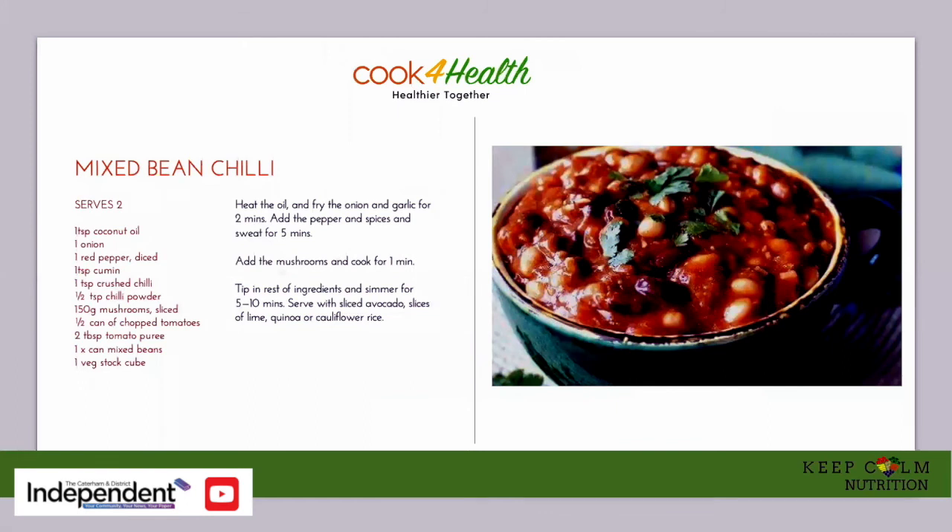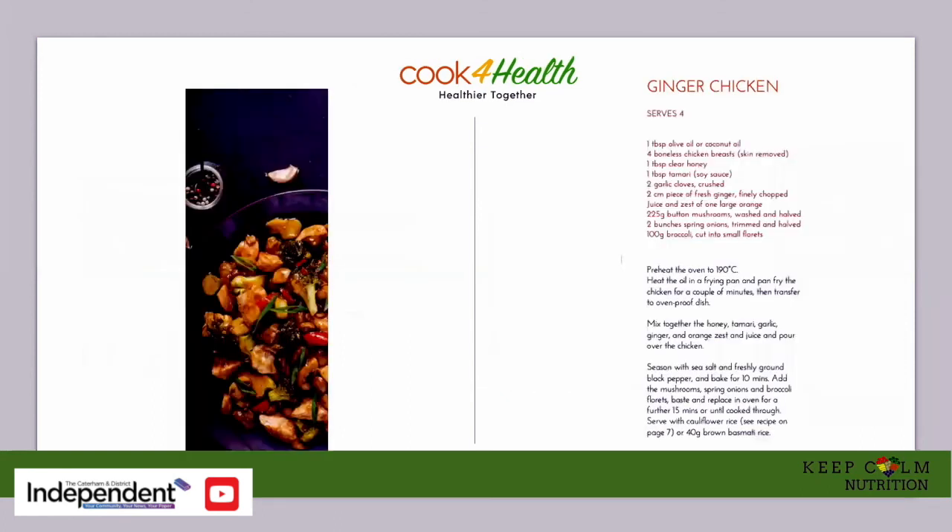The recipes for you this week include a popular one-pan family recipe suitable for vegetarians and vegans — the mixed bean chili. We're using mixed beans but you can substitute any kind of beans that you want. That's a recipe for two but you just need to double up for a family, and it cooks really quickly — five to ten minutes — or you could prepare it in a slow cooker. The second recipe is ginger chicken stir fry with broccoli, mushroom, ginger and garlic, served with brown basmati rice or cauliflower rice. It's really easy, ready in ten minutes, a one-pan dish — great and tasty, and a great alternative to your Chinese takeaway.